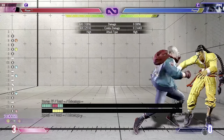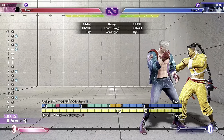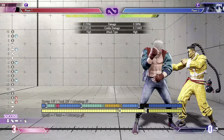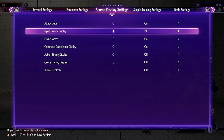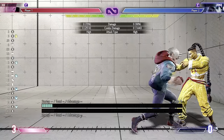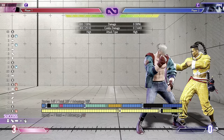It should be plus two if you do it correctly — oh wait, it's plus four. Never mind, even better. So this midi obviously should work on hit as well — you get the free combo in. Plus ten on hit. I think it might be even more than that.